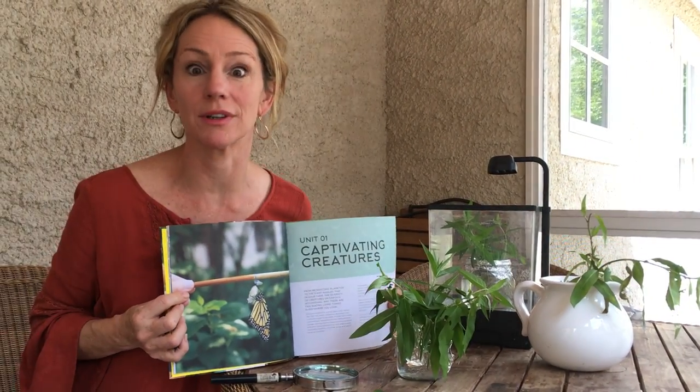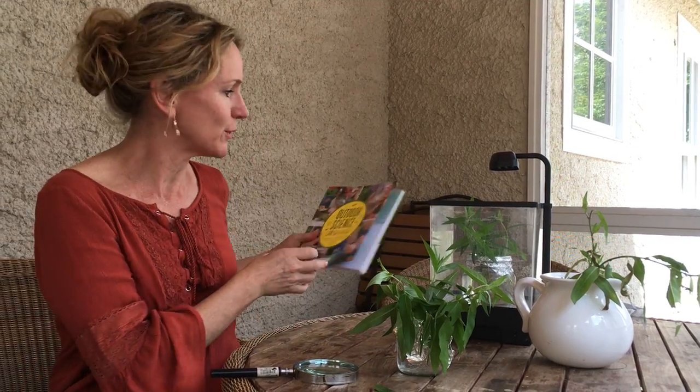Hi, I'm Liz Heinecke, the kitchen pantry scientist and author of Outdoor Science Lab for Kids. One of my favorite experiments in the book is raising monarch butterflies. I'm going to tell you today how to find the caterpillars and eggs on the bottom of milkweed leaves.